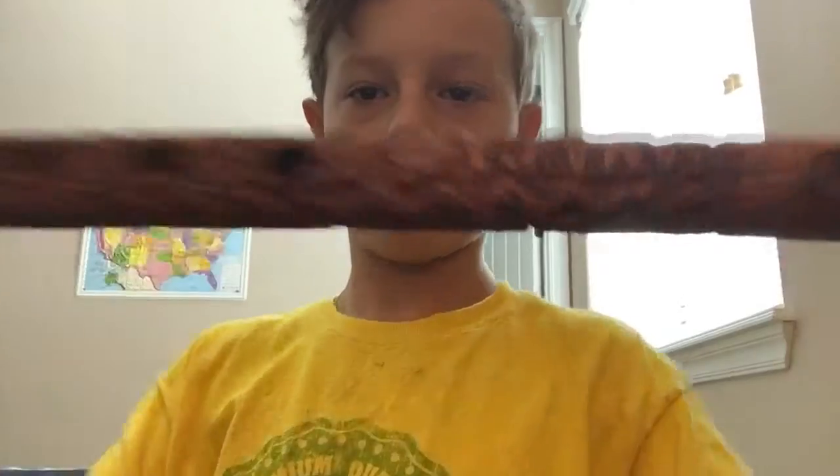Okay, 10 seconds in. Here's my junk drawer. I'm going to start off with my Jamaican flute — made out of wood from Jamaica.